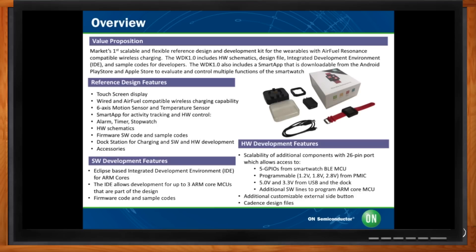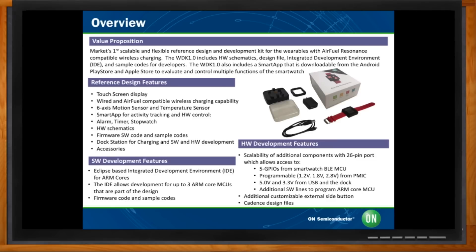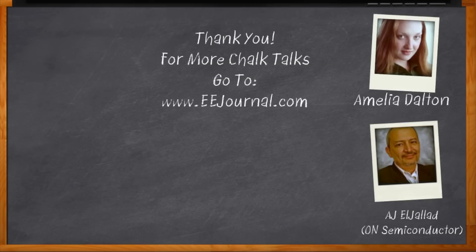If you need any help, please contact our sales team and we'll be glad to help. Thank you so much for joining me, AJ — this was cool. Before we go, don't forget to click that link to find out more about ON Semiconductor's wearable development kit. For Chalk Talk, I'm Amelia Dalton from eejournal.com. For more Chalk Talks, check out the on-demand section of eejournal.com or head over to YouTube — keyword: eejournal.